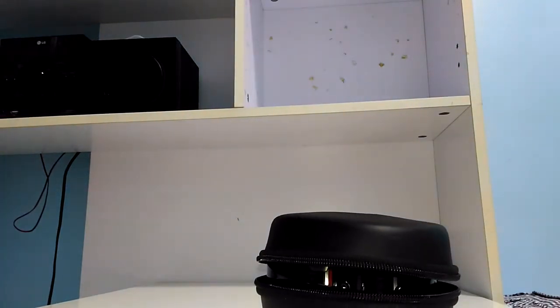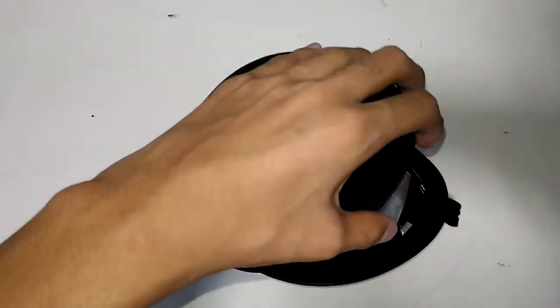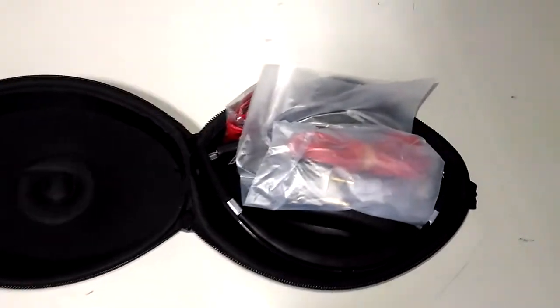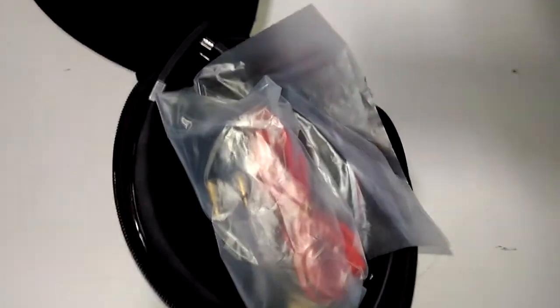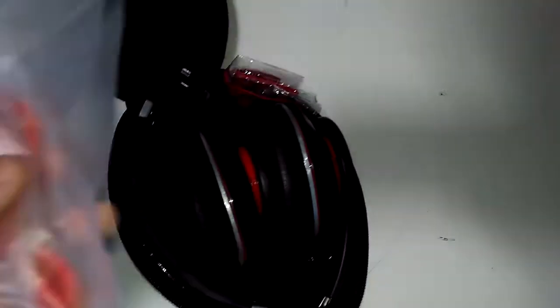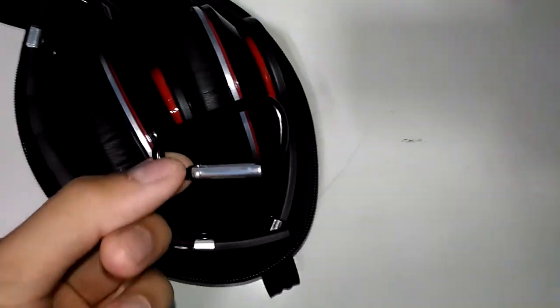After opening it up, let me show you guys what's inside this hard shell case. What you have to do is open it up, and you've got yourself a Beats Studio. I don't have the box with me so I have to do this with the hard shell case. But who cares — so what you get with the Beats product is this stuff inside.